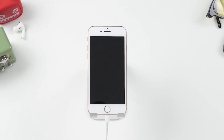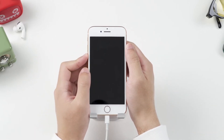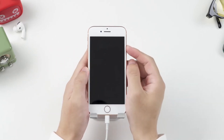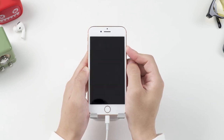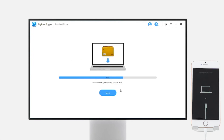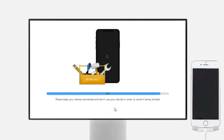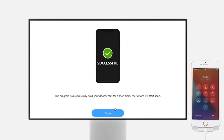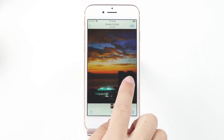For iPhone 8 and later models: press and release the volume up button, then press and release the volume down button, and finally hold the side button until the recovery mode screen shows. Once your phone is detected, select the firmware version you want and tap download. After downloading is done, click start. Your phone will go back to normal soon — all photos and apps are kept with no data loss.